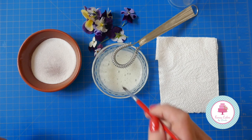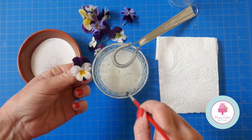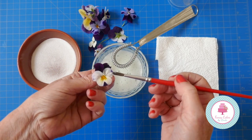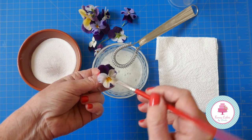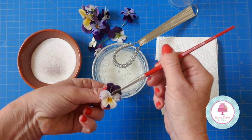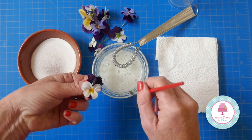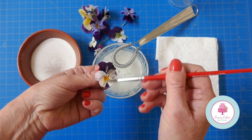Now we're ready to start crystallizing the flowers. It's really simple — just dip your paintbrush in the egg white and water solution and gently paint the petals of your flower. Give it a nice coating because we want the sugar to attach to all of the petals. You don't want too much because you don't want to make it really wet and drag the petals down.